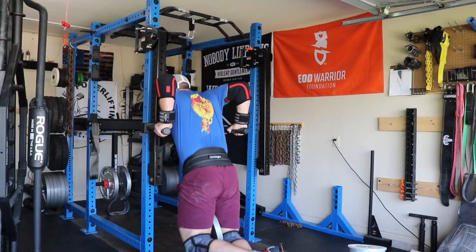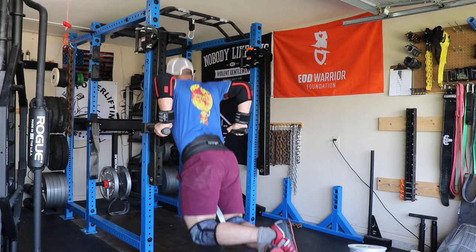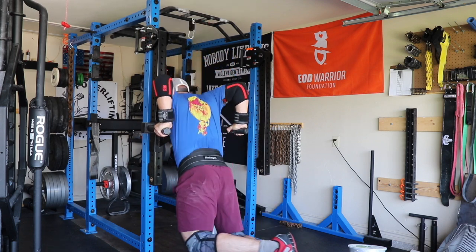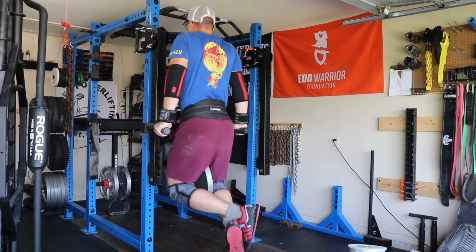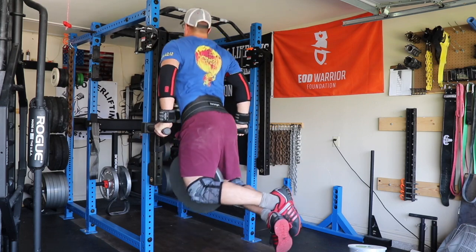We ended up finishing with some weighted dips — these are no pause. I was wearing the wrist wraps because there was just a lot of overhead that day; the intensity was up pretty high and my wrists were going to hurt me, so I ended up wearing my wrist wraps for dips.